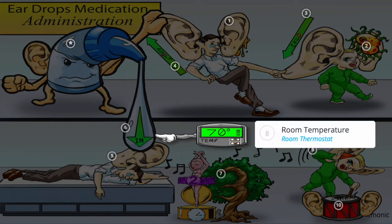To prevent vertigo, dizziness, or nausea, be sure to keep the solution at room temperature, shown by the room thermostat set at 70 degrees.